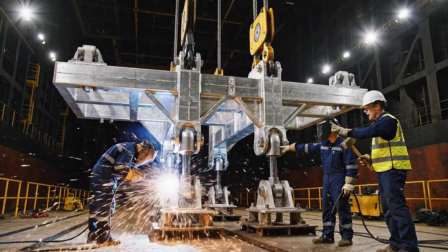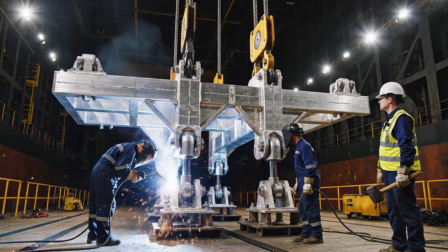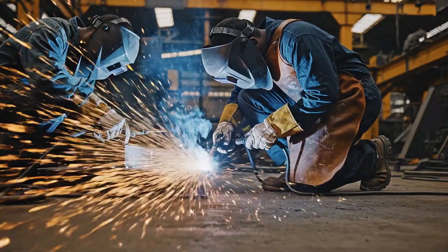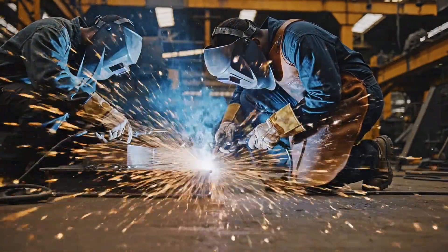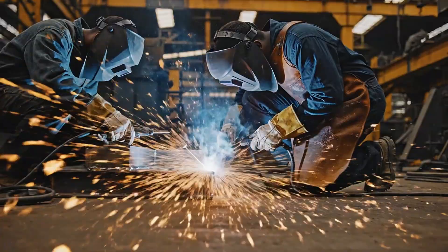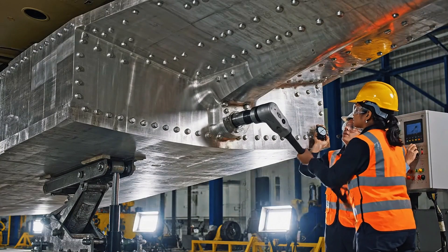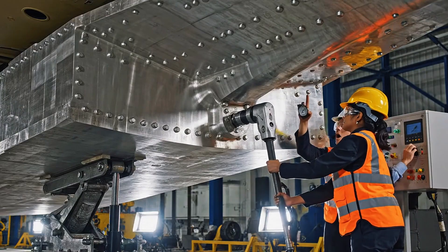Ease it down five centimeters. Keep the tension on that starboard cable. Hold it right there. Final torque, 250 kilonewton meters.